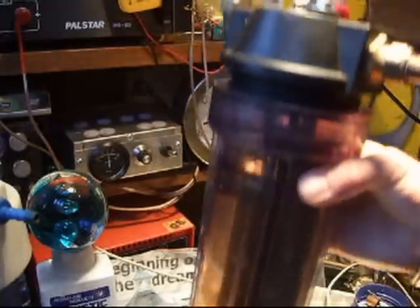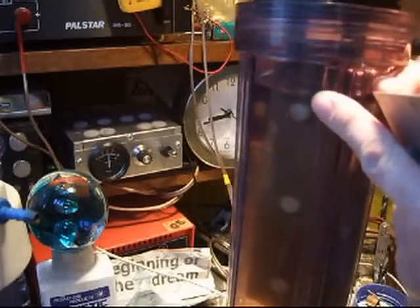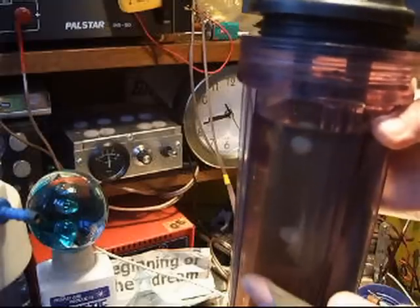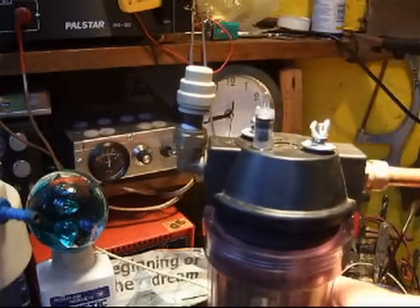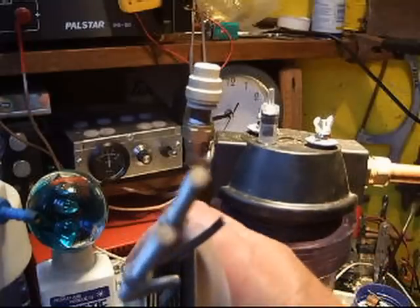A good place to start is with a water filter housing. These take really high temperatures, they're really sturdy, really tough, and they're built for plumbing. Getting back to the plates — this is a cell I made earlier.